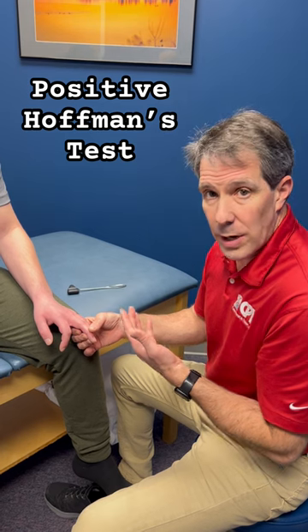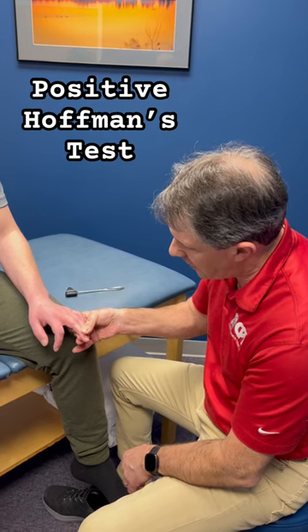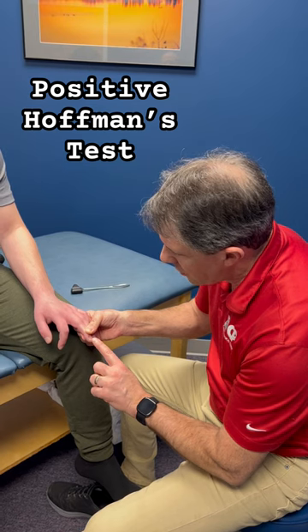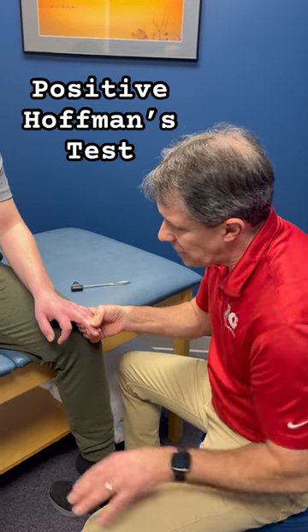Cason here has had a spinal cord injury and you will see what a positive Hoffman's is. The key is to hold the tip of that middle finger. He needs to be relaxed. We're watching the thumb and index finger. Watch what happens — they come together. That is a positive Hoffman's sign. He has it on the other side also.